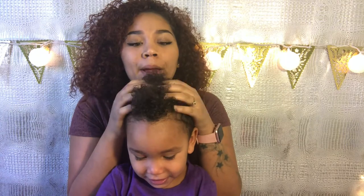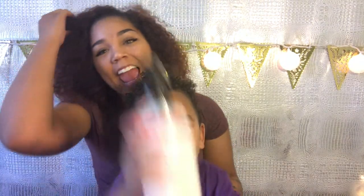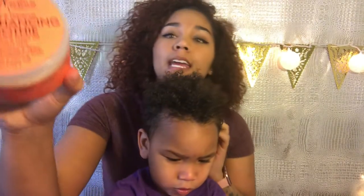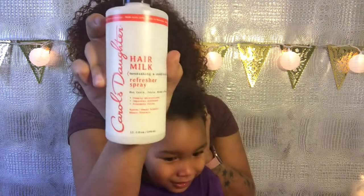Hey everyone, this is my special little guest — this is Jeremiah! Today I'm going to be showing you how I get his hair back to life. So last night was his wash night, and we are just going to refresh the curls. I did put product in it last night before he went to bed — I put in the curl enhancing smoothie in his hair.